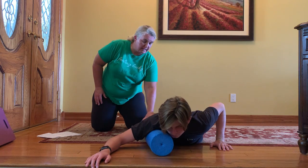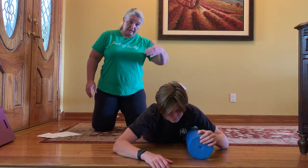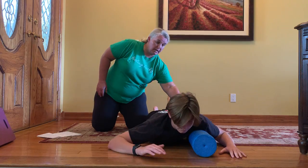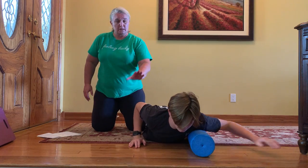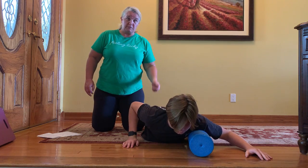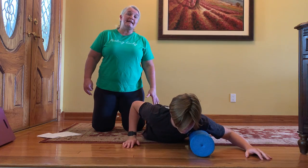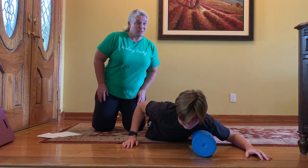Let's go ahead and switch sides and do it on the other side. The foam roller is running parallel to your body. The other hand is back in push position, putting that weight by the shoulder and the pectoralis muscle and just going side to side nice and slow. You've got to do both sides.